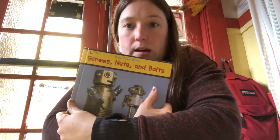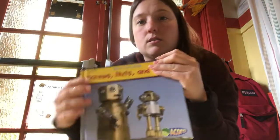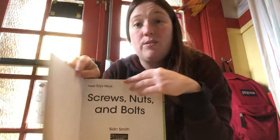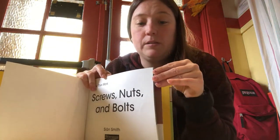So I'm going to read our book about screws, nuts, and bolts to give you some ideas of what might help you remember some of the things we took apart and some of the things we want to try to build.